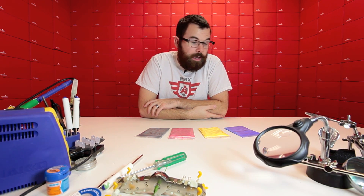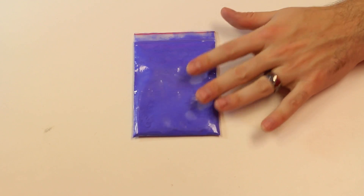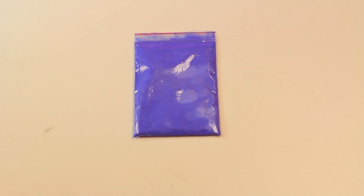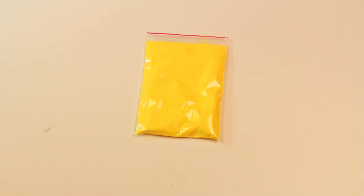Next up we've got these lovely colorful little baggies of thermochromatic pigment. Thermochromatic pigment is a really fine powder that, when you apply heat to it — even just the heat from your hands — it changes color. We've got four colors: blue, yellow, red, and black, and all four change color around 90 degrees Fahrenheit, turning clear.